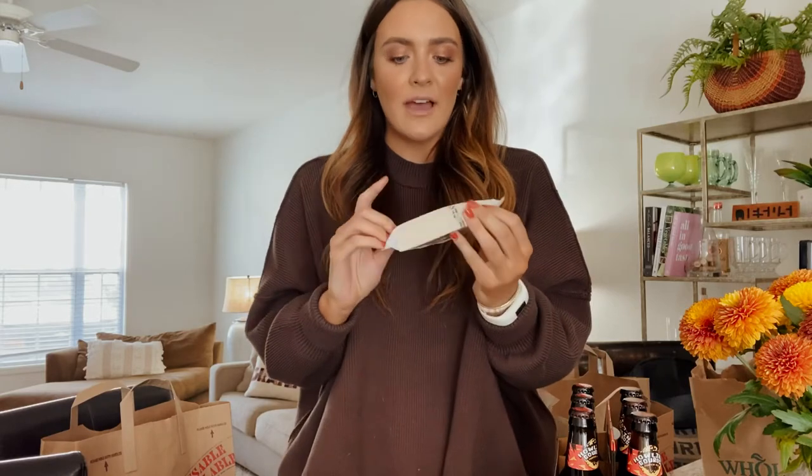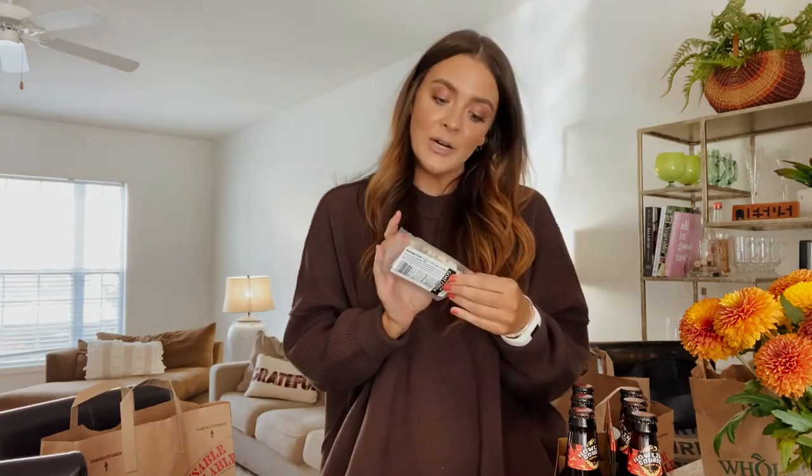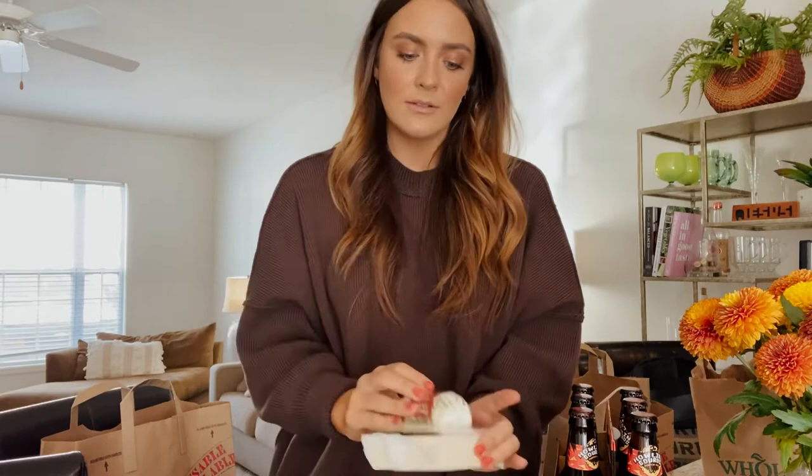We'll start with the cheeses. I don't eat cheese myself, but for the other people that do, I got the Unexpected Cheddar — apparently one of the best cheeses at Trader Joe's — and then the Fine Herb Goat Cheese Log.